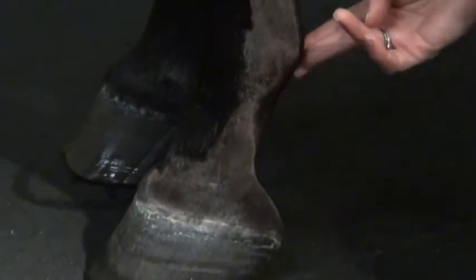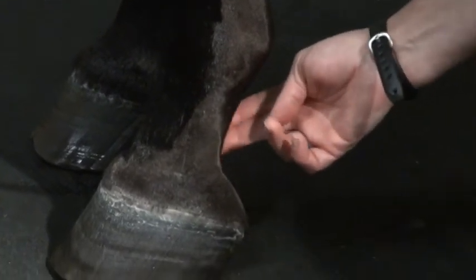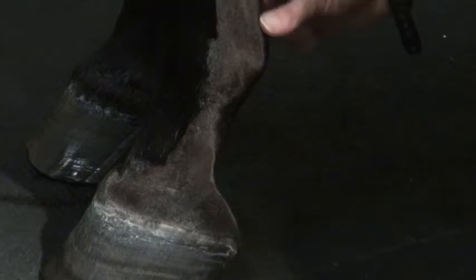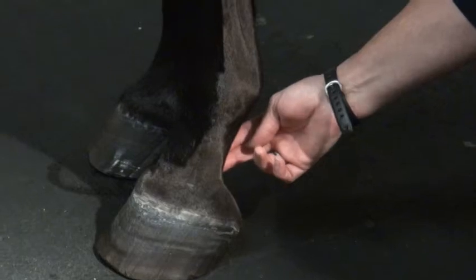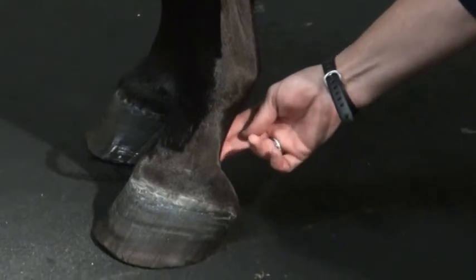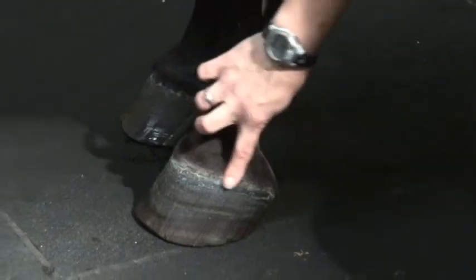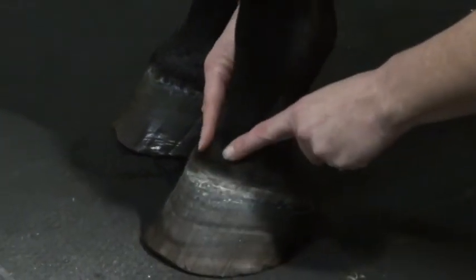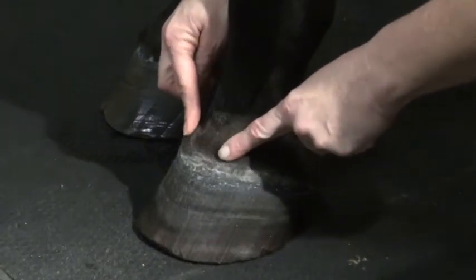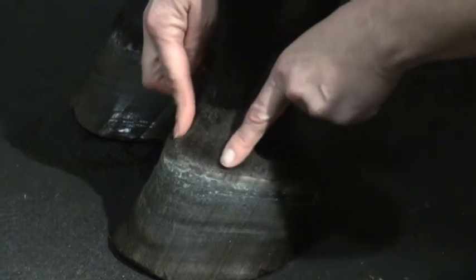Coming down into the back of the pastern, it's hard to feel specific structures, but a fluid swelling back here is also part of the digital flexor tendon sheath and may represent increased fluid or inflammation of that tendon sheath. On the front part, the coronary band is at the level of your coffin joint. So sometimes there is palpable swelling of the coffin joint or the collateral ligaments, which sit right on each side of the coffin joint here and here, going into the leg.